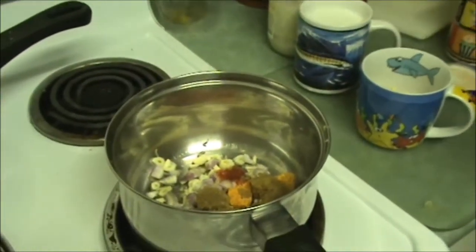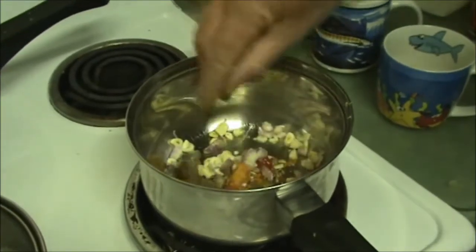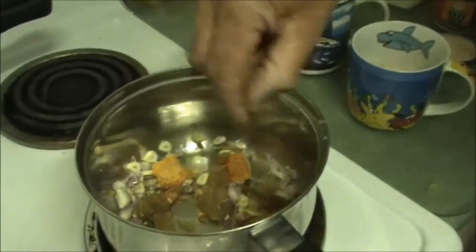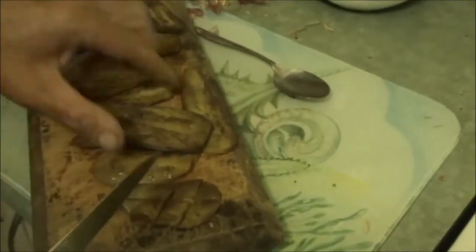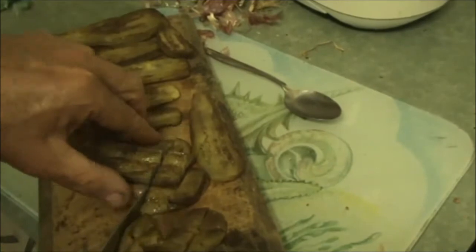What I'm going to do is just sauté all that, get it cooking, put the lid on and just slowly cook it. I have some eggplant I've cooked up today. I'm just going to cut all that into small pieces, get it ready to go in the curry.